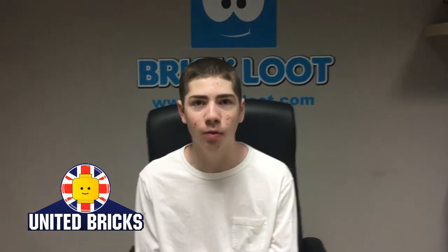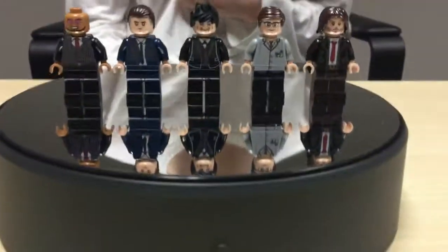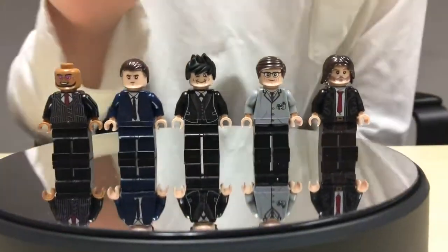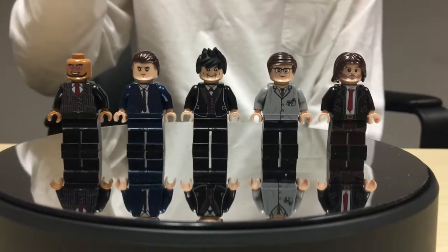Hey guys, Parker here, and I'm going to be doing a custom minifigure review from United Bricks. I'm reviewing these awesome Gotham minifigures. I got Harvey Bullock, Edward Nygma, the Penguin, Commissioner Gordon, and Hugo Strange.